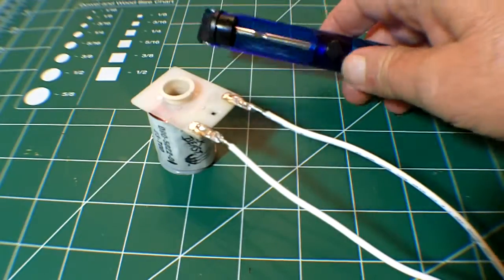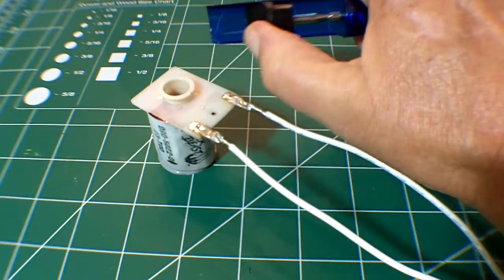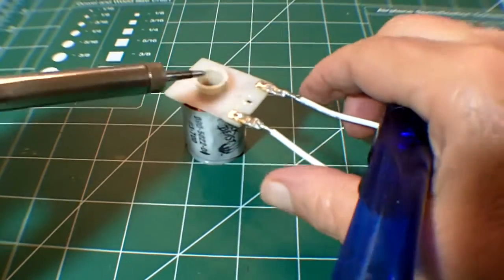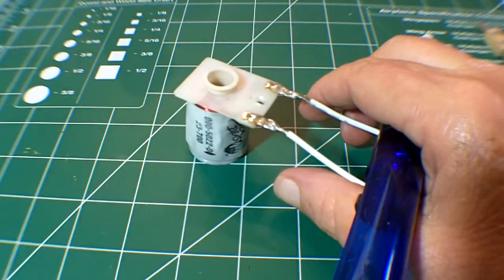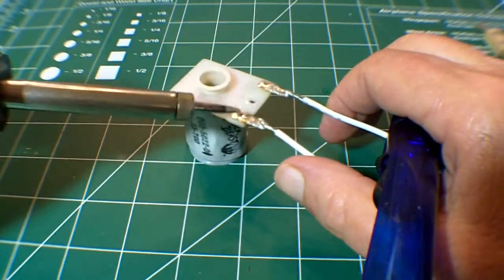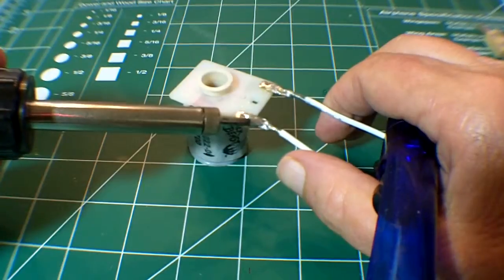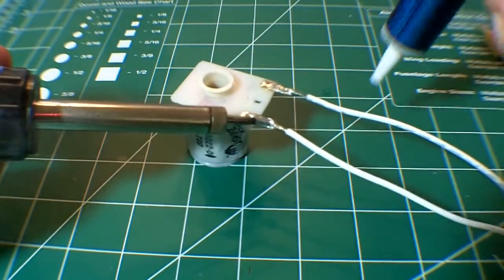Whenever you're desoldering, you want to securely mount whatever you're working on, and you'll see why in a minute. A lot of people will just heat up the solder joint and then yank the wire out, which is a bad idea because solder is going to fly all over the place.